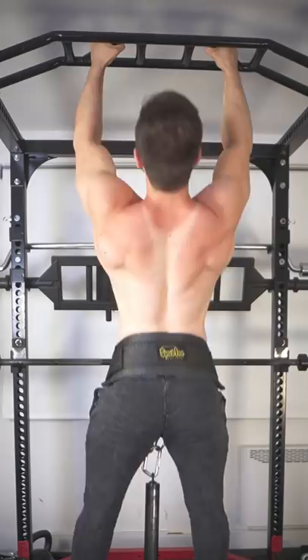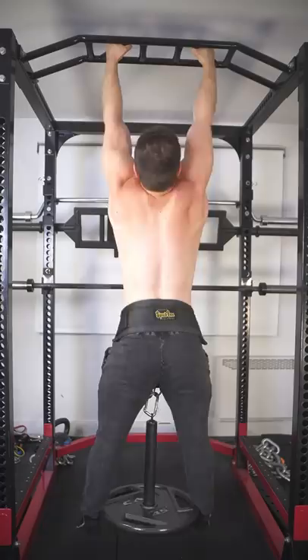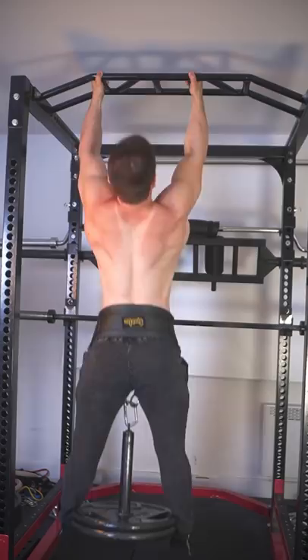If you ever stall, either change grips, include pause reps, or perform weight resets of 10 to 15 percent, then rebuild from there. This basic linear progression should get you to at least 45 pounds, with decent lats to show for it.